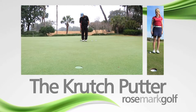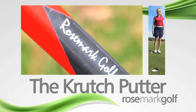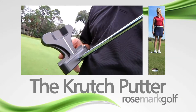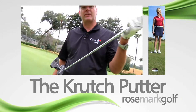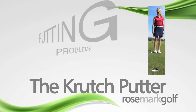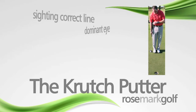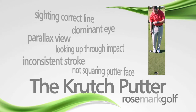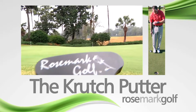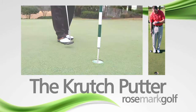You will shave strokes off your game. You will play faster and you will be more relaxed. Have you bought a popular putter that was supposed to fix your putting woes, only to be disappointed? The Crutch Putter is different from other specialty putters in a very critical way — where other putters address one or maybe two putting problems, the Crutch Putter fixes each and every putting deficiency. It fixes it all and blows past the competition.